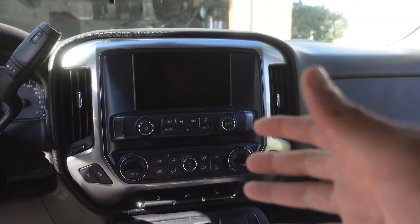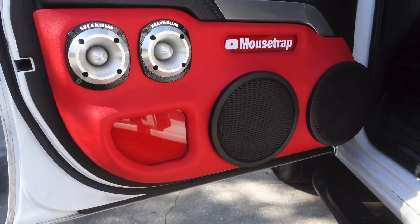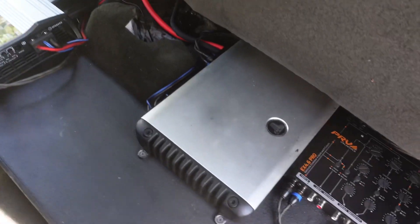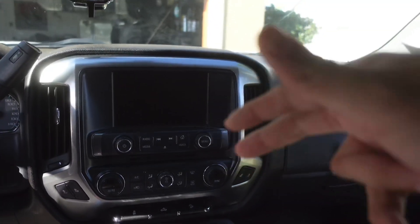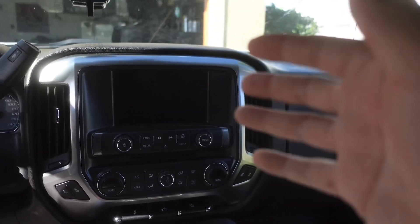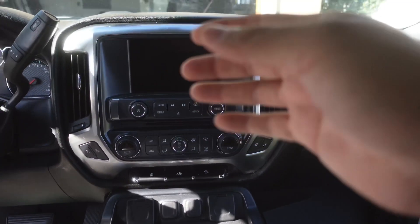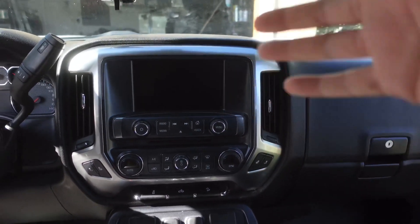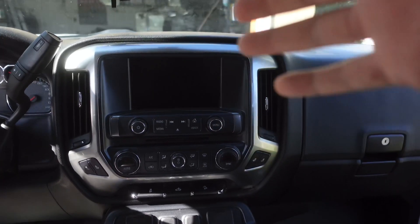If you ever wanted to hook up a subwoofer, some mids and highs, maybe an EQ, maybe a crossover, maybe multiple amps to your factory radio, today I'm going to show you what it takes — products you can buy at a very low price to make all that happen. Today I'm going to show you how to install those products and give you techniques and tips on how to get that done.